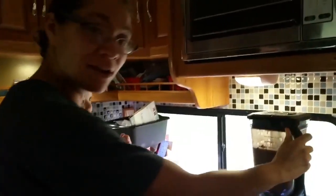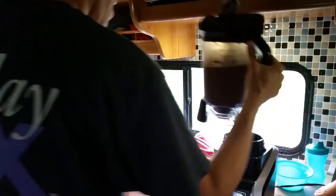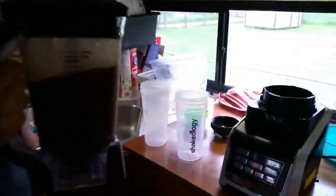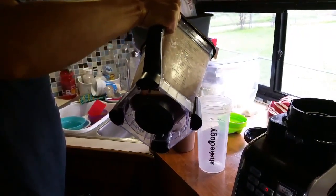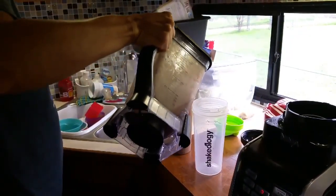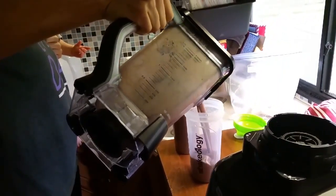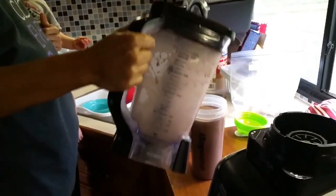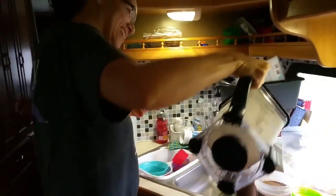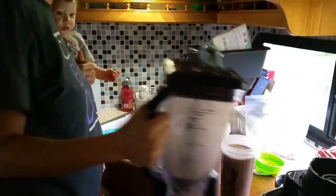And we're back. The blender has finished blending up our Shakeology — a minute and ten seconds. Now I'm just going to take it off and pour it into our cups. While it was blending I did put away all of our ingredients, except it looks like I forgot the bananas back there. This is the hard part — making sure I get an equal amount for me and David. I don't want him to have more than I have. And that's it — that's how we make Shakeology, the healthiest and easiest meal of our day.